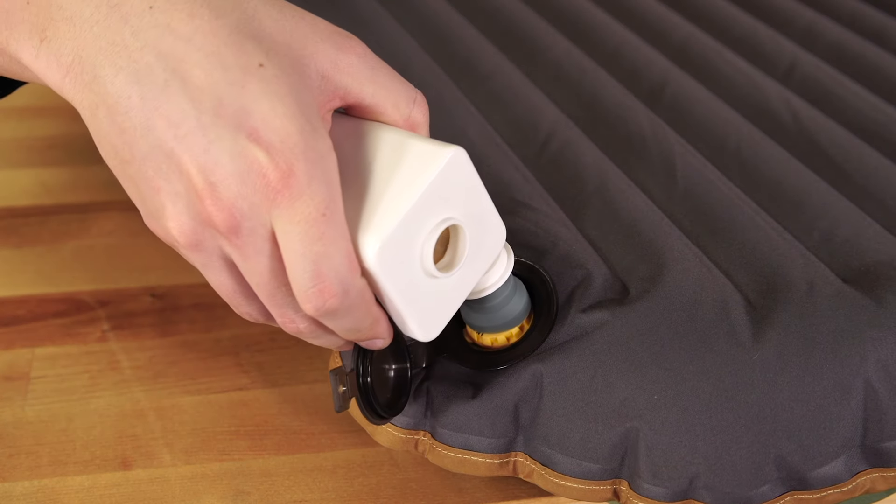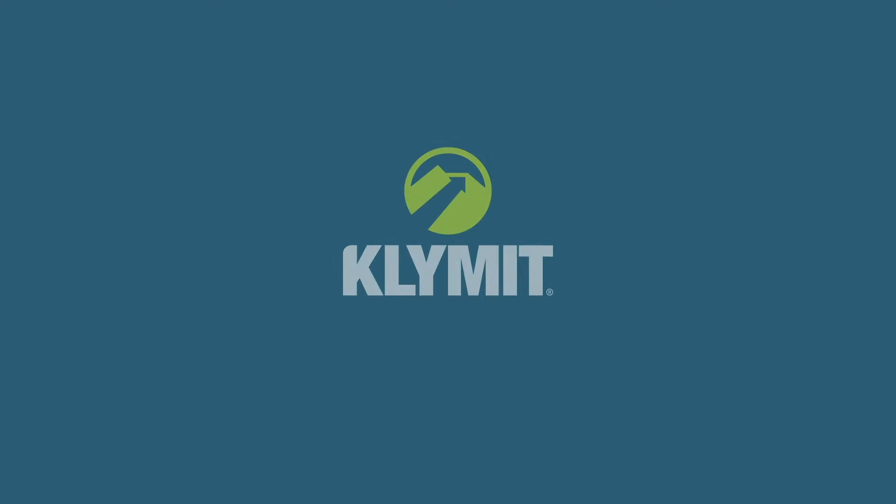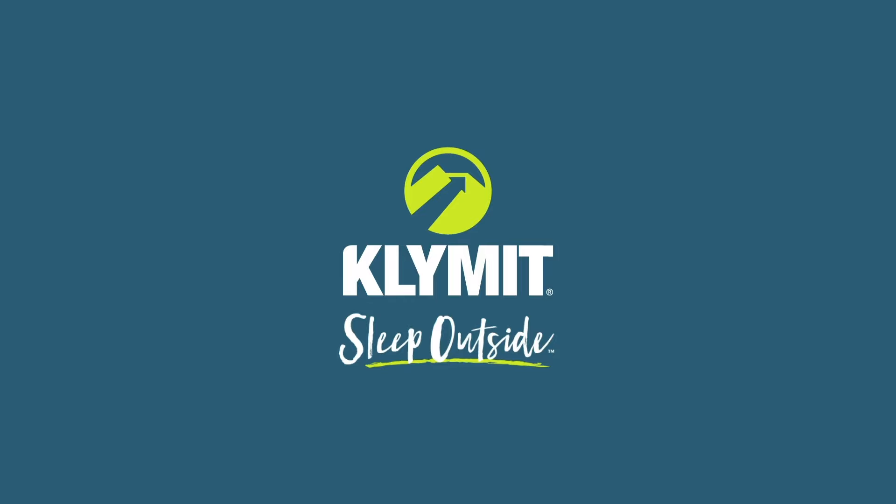Inflation is fast and easy with the Climaloft USB rechargeable pump. And that's the Climaloft pad — a true innovation of foam and air so that you can sleep outside comfortably.